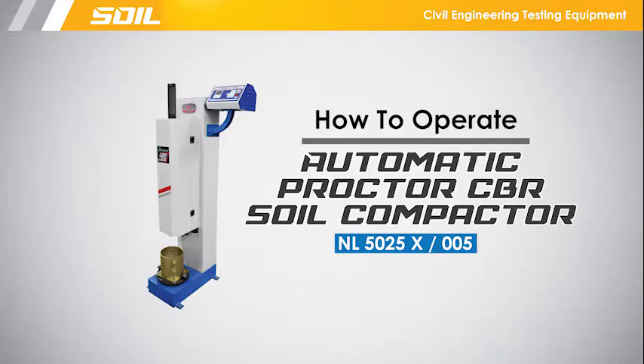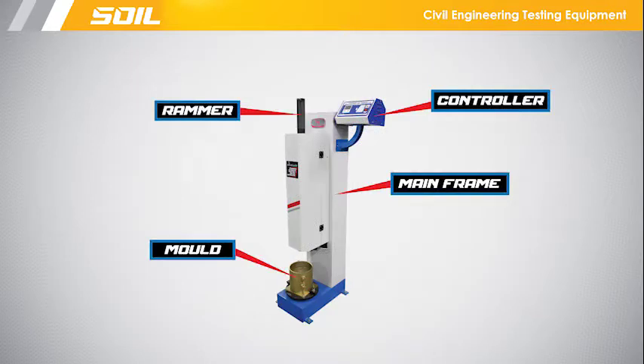This video is to show you how to operate the Automatic Proctor CBR Soil Compactor. This apparatus consists of a controller, the mainframe, mold, and the rammer.